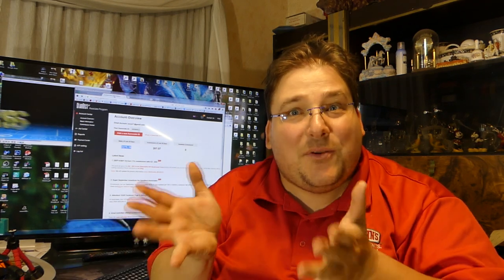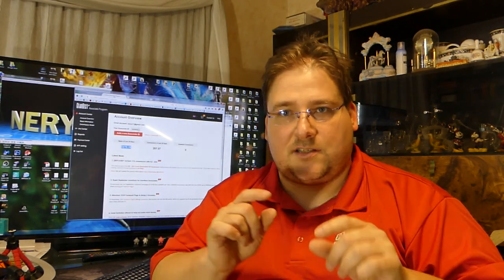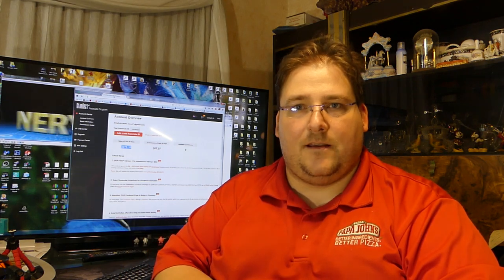GearBest doesn't care what I sell you. I've sold zero Anet E10s — they're fine with that. When you guys want to help, you don't have to buy the specific GearBest item I link; if you click one of those links and buy something else, that still helps me because I'm bringing them sales. They're like the Walmart of technology — they don't care which specific item you buy, just that you come in and buy something.